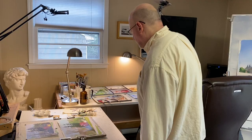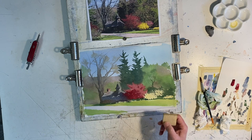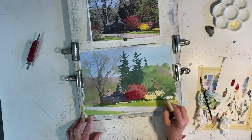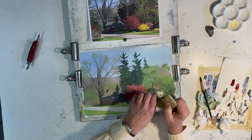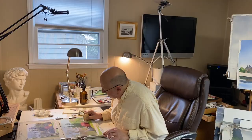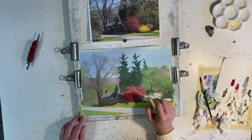When you buy a bottle of art masking fluid, always get a rubber cement pickup — it's just some hard rubber, originally a tool from graphic design to pick up rubber cement. You can see how easily it peels off this art masking fluid I put on earlier. And what you're left with is pristine, untouched white paper that we can go back in and paint whatever color we need.